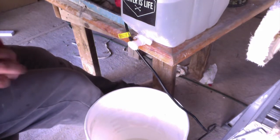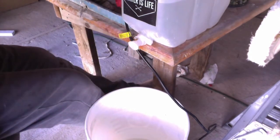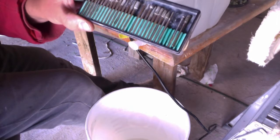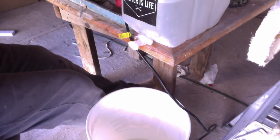Howdy there folks, this is Lapidary Dave, and this is a quick video on how I drill gemstones using rotary tool diamond burrs. This particular pack cost me $6, it's a 30-piece set. I got it from the Tucson Gem and Mineral Show, but you can get them all over the internet.